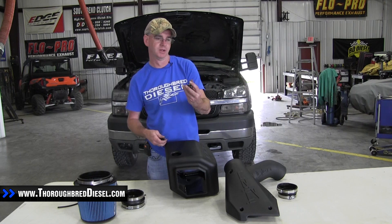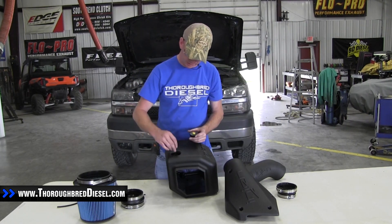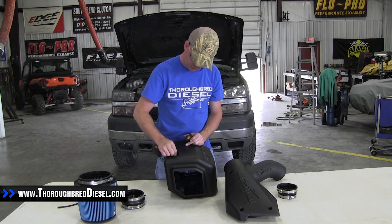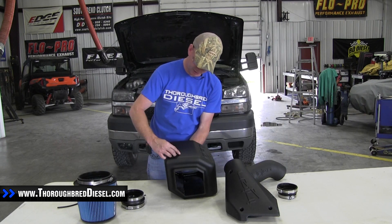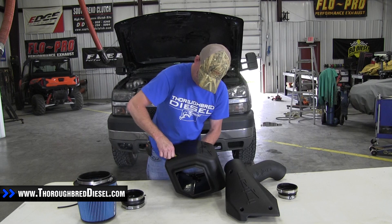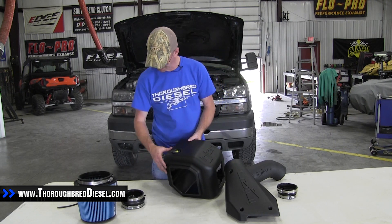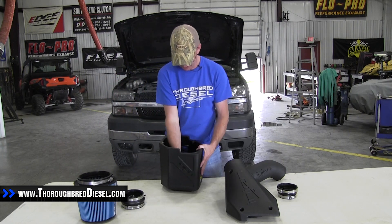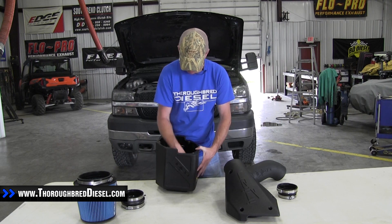The first thing we're going to do is install the filter minder, which comes in the kit. First thing you want to do is take the rubber grommet from your hardware pack and put the grommet inside of the filter box. Then go ahead and put the filter minder in — just push it in. There's a vacuum hose that comes with the kit; there's a barb fitting on the end of the filter minder, so just go ahead and hook the vacuum hose onto that.